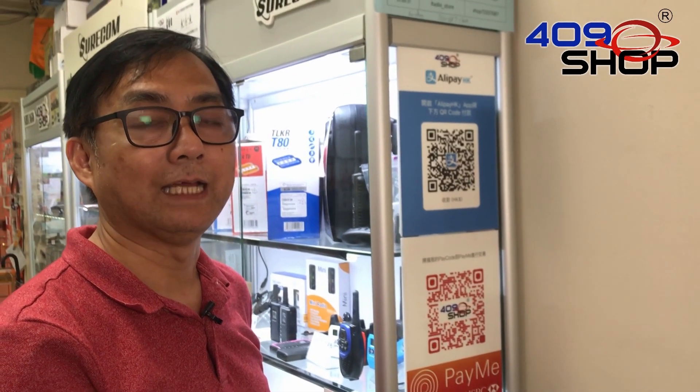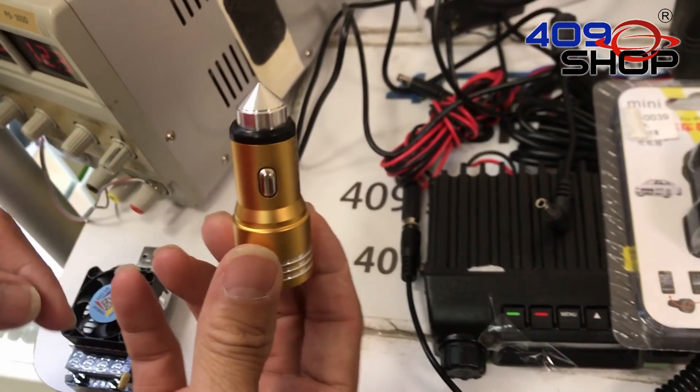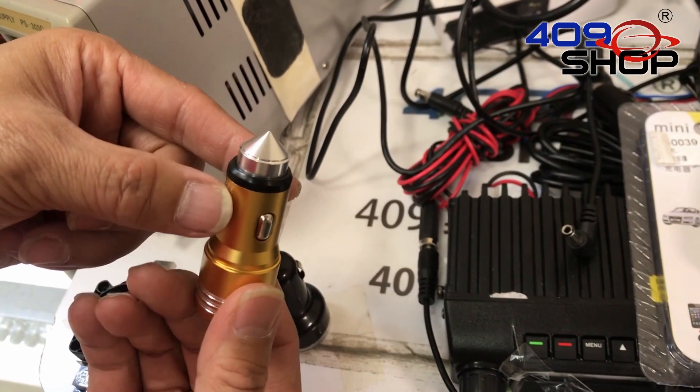Hello everyone. In this video we will be covering one of our newest products. This here is a USB car charger, but of course it comes alongside with an additional feature.